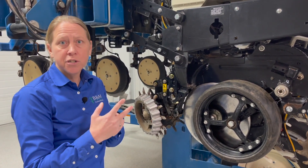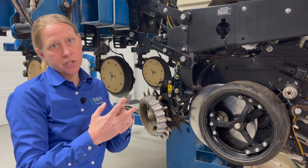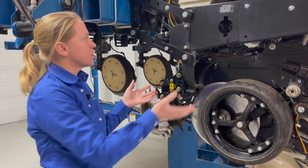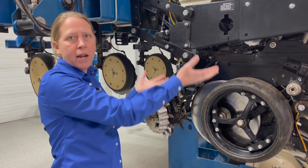So you're set to plant two inches deep and all of a sudden you keep finding a bunch of seed at an inch and a half, let's say. Those are what we call floaters, because this row unit keeps riding up out of the ground.